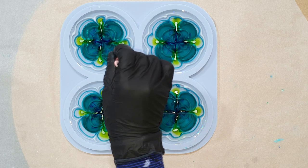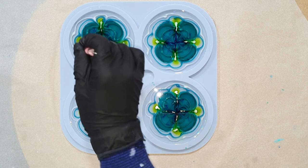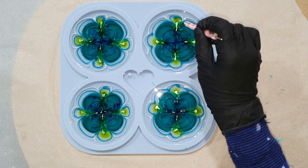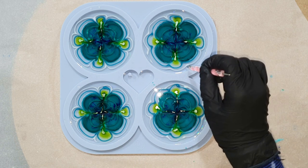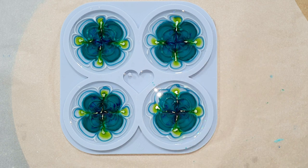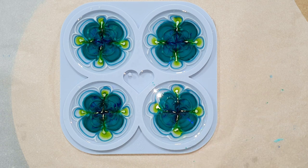Again I make some lines from the outside to the inside — there you can see it. And hopefully that mica pigment will work for the flower design.